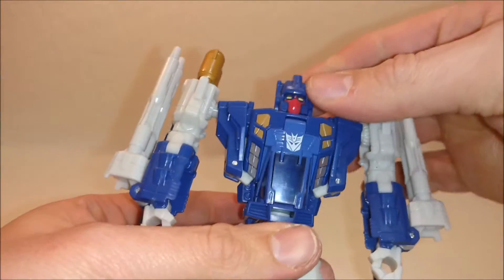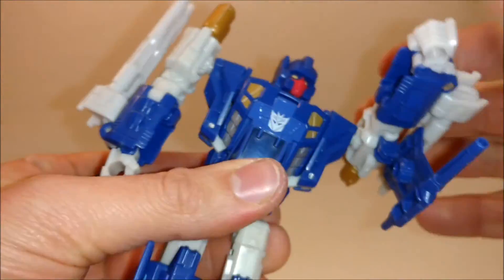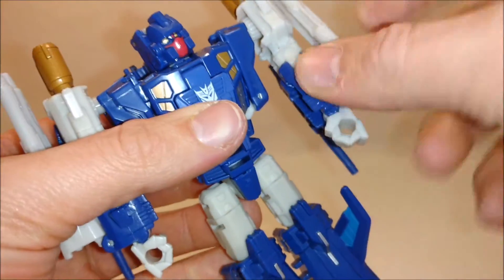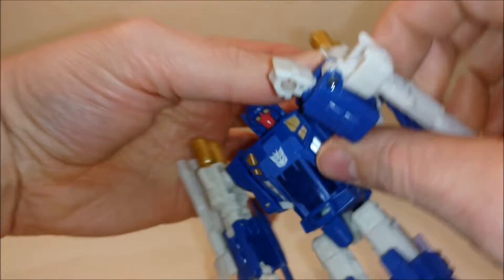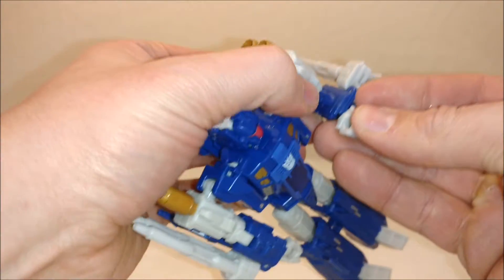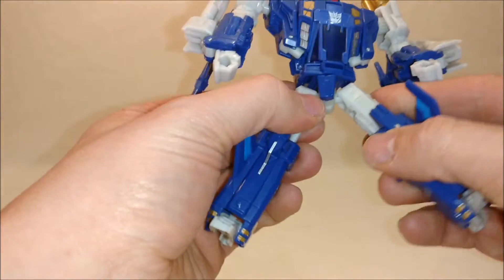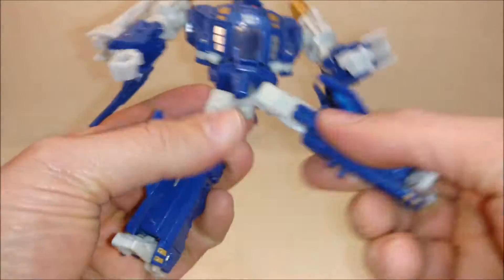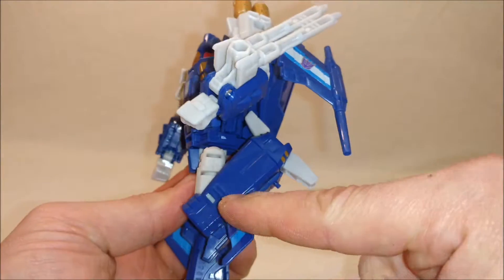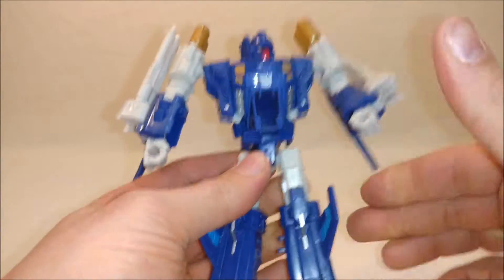Here's his poseability. His head is on a ball joint thanks to the Titan Master himself. His shoulders are on a rotation joint which can hinge up and down. He's got an elbow bicep-type swivel hinged at the elbow, which makes him bend a little bit further than 90 degrees. His wrists are on a hinge, but that's for transformation. He has a waist swivel, which is nice. His hips are on a ball joint — he can kick out really far, kick back really far, and do the splits. He has an upper thigh cut, a single-hinged knee which folds right up behind, and his toes and heel have some articulation too.